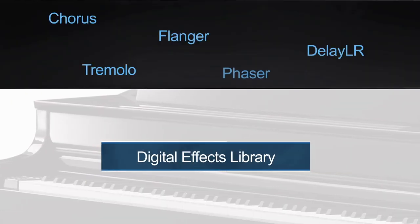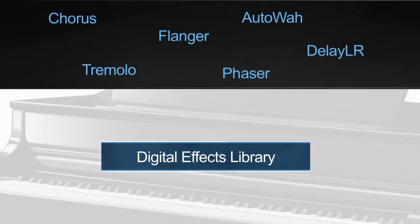Using digital effects like reverb or chorus is commonly used to enhance and alter the sound of instruments — a standard practice of any music producer. For this reason, this instrument offers an amazing library of 29 effects, including chorus, flanger, echo, delay, and more.